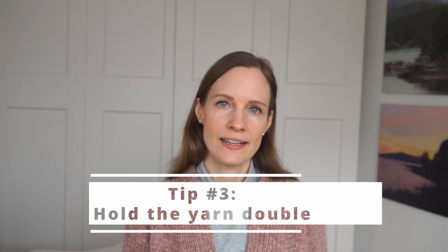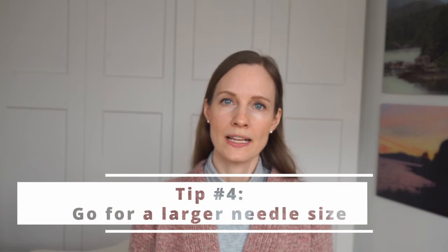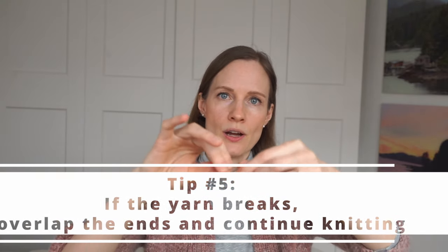Tip number three: knitting with two strands held double is a lot easier than knitting with a single strand — it will break a lot less and your gauge will be more even. If you're a beginner at knitting with unspun yarn, I recommend holding the yarn double. Tip number four: if you opt for a larger needle size it will also be easier to create an even gauge and cause less breakage. Tip number five: if the yarn does break, simply overlap the ends and twist them together so they intertwine, then continue knitting — it's very easy.